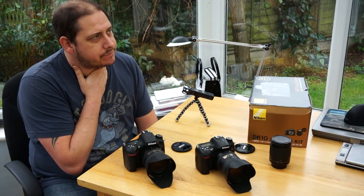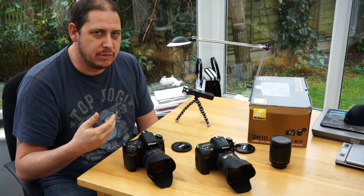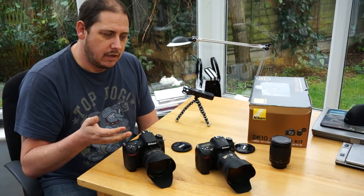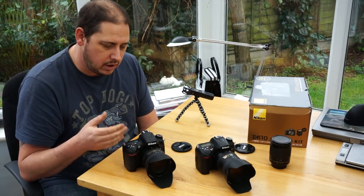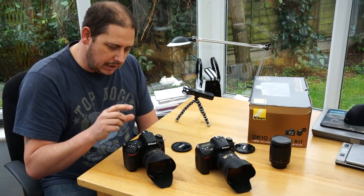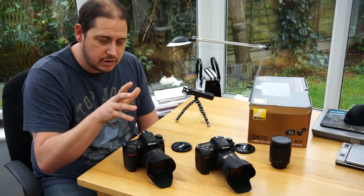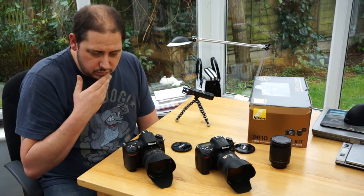Full frame versus crop — I am losing a bit of reach, though you do have the crop function. But I like the fact that my 50mm is now a true 50mm and my 70-200 is a true 70-200. I can flick it into crop mode and get the same style as the D7000, but I'm only getting a 10 megapixel image. To be honest, shooting in RAW there's plenty of information in 10 megapixels. Because the pixels are bigger and carry more light, a 10 megapixel image is probably equivalent to the 16 megapixel image from the D7000. So I've got the best of both worlds.